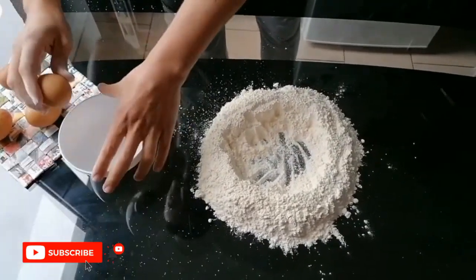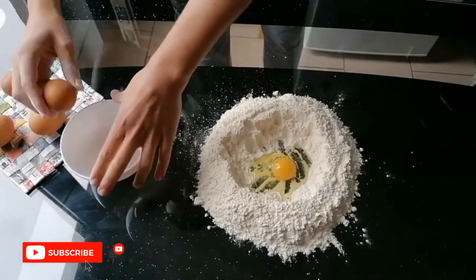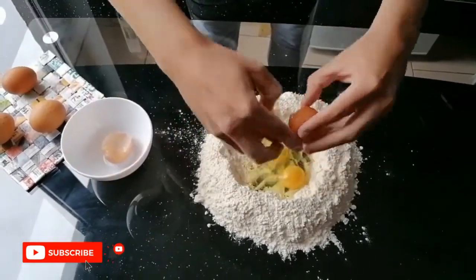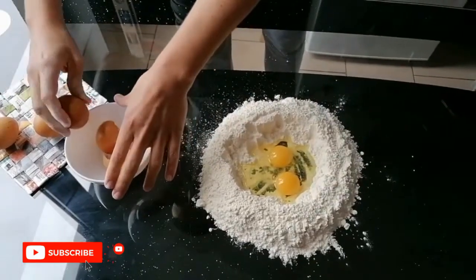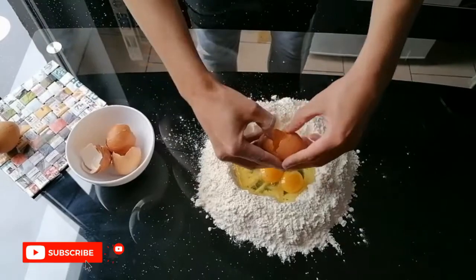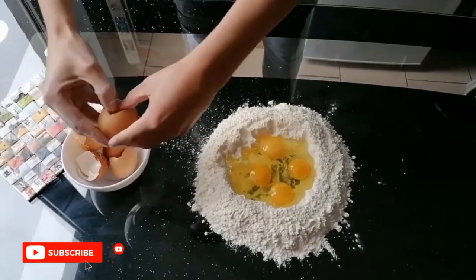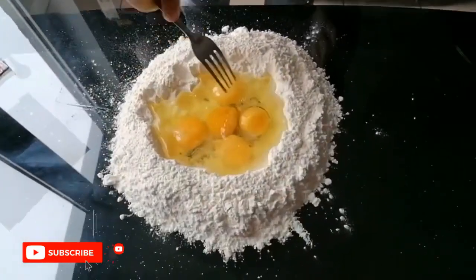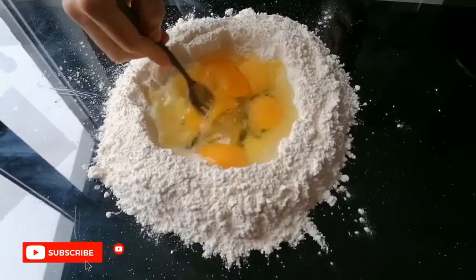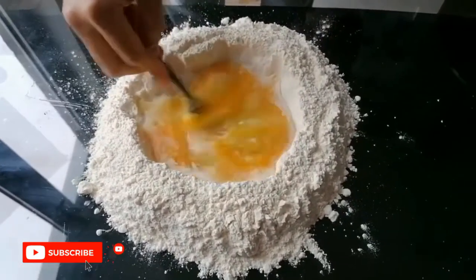Now we add the eggs — we add one egg for each hundred grams of flour. Here we used 500 grams of flour, so we add 5 eggs. Now with the fork we mix the eggs till we make kind of an omelette.